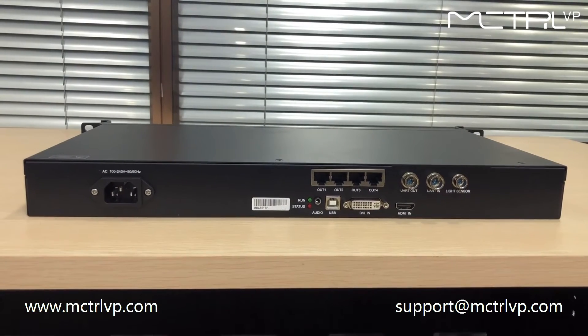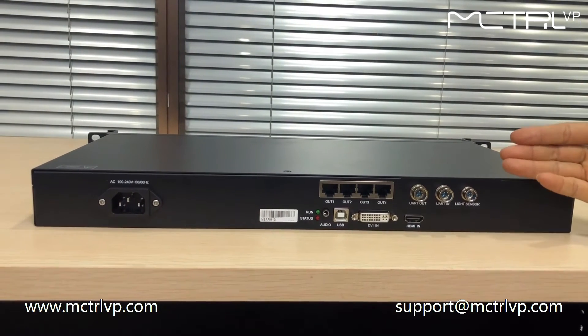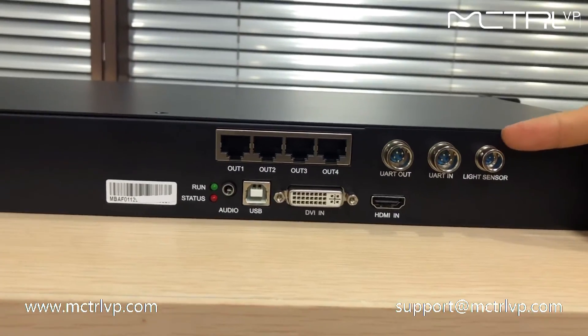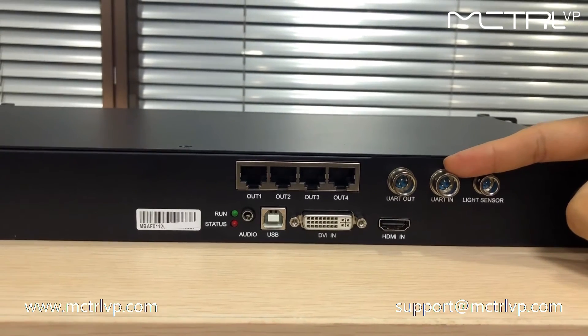Let's take a look at the rear panel of this machine. This port is the light sensor — it can be connected to the light sensor. And these two ports are for multiple controller cascading.